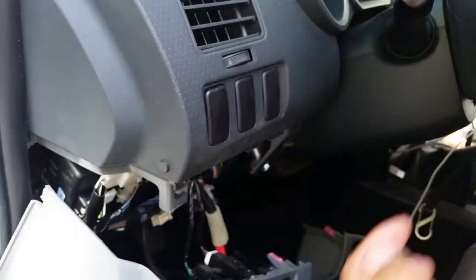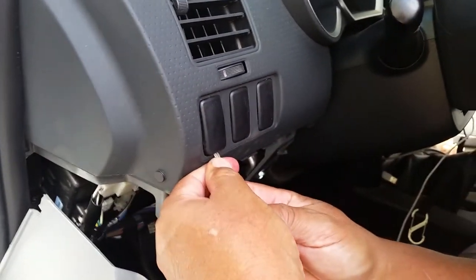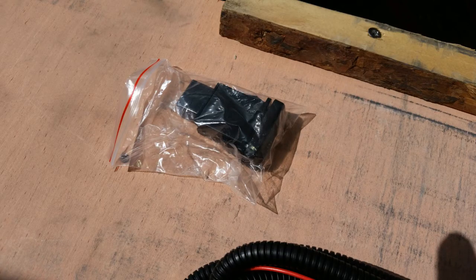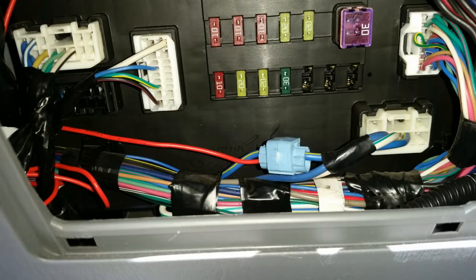With these bolts removed, the lower dash cover just unsnaps from the rest of the dash and hangs by the wire harness for the switches mounted to it. With all of that out of the way, I could pull enough of the harness through to reach the switch location. The factory location for the switch is in the far left opening. These blanks are a tight fit, so it had to be pried out with two screwdrivers — one on top and one on the bottom. With the blank removed, we passed the harness up through the dash behind the fuse block and through the hole, then plugged the switch into the connector and snapped the switch into place. The red wire is meant to be attached to the low beam circuit, but Mike wanted it used as both a daytime running light and off-road use, so we connected it to the ignition power circuit with a wire tap on the blue wire with yellow stripe.